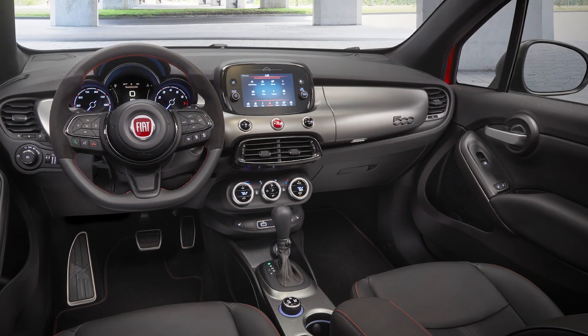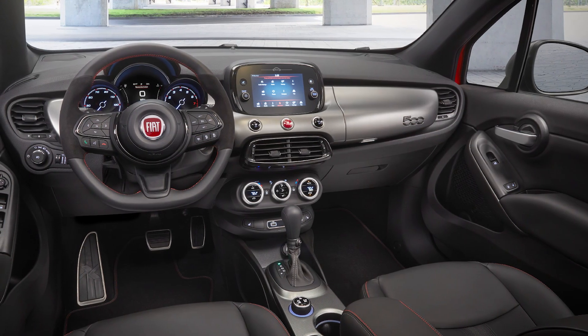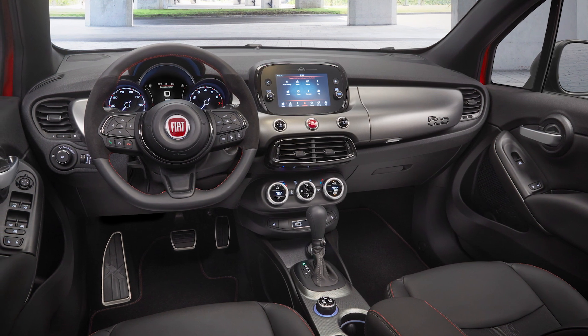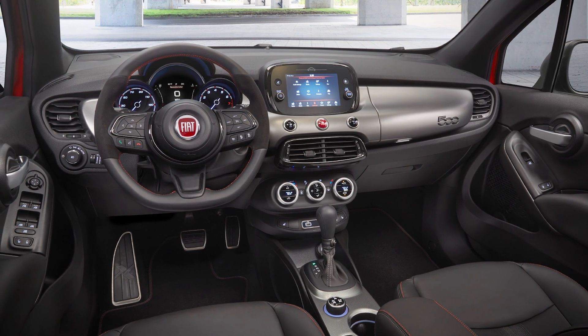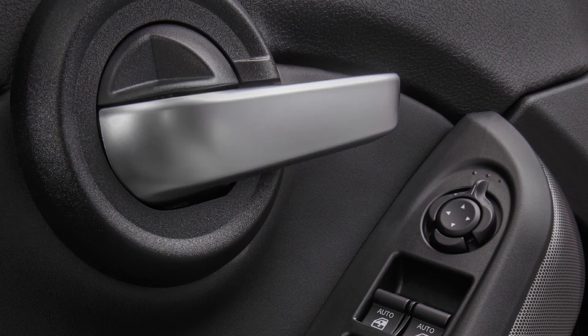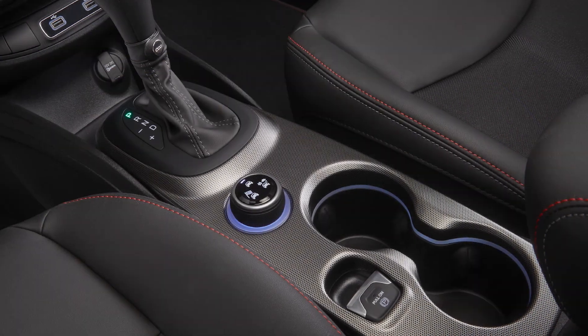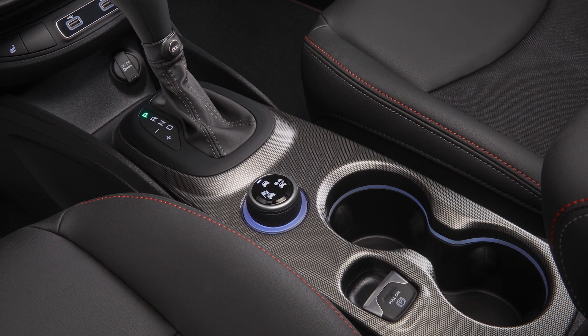On the inside of the car, we made a number of changes as well. The first thing you notice is that the entire interior is all black — instead of having a contrasting headliner, we've changed the headliner and the pillars to black. We also have unique finishes on the door trim, the center console, and the instrument panel bezel.